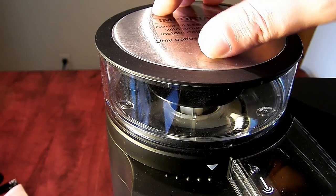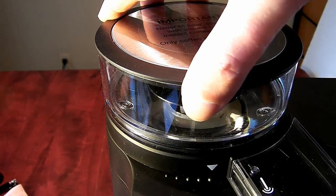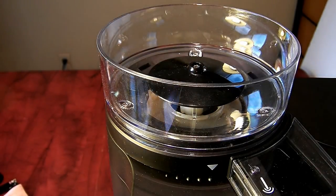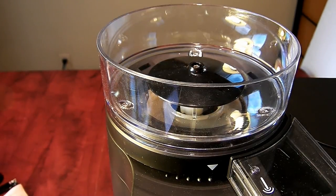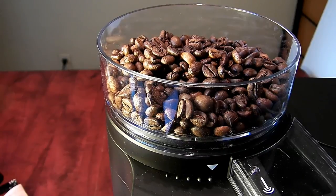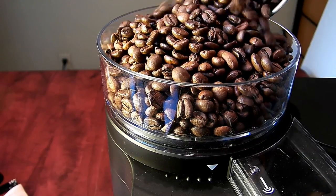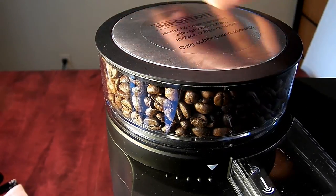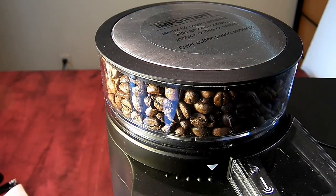Since they recommend for the first use to use the higher or coarse setting, I will do that. Now I am going to fill the grinder, which holds about two cups of coffee and should last for about two full pots.